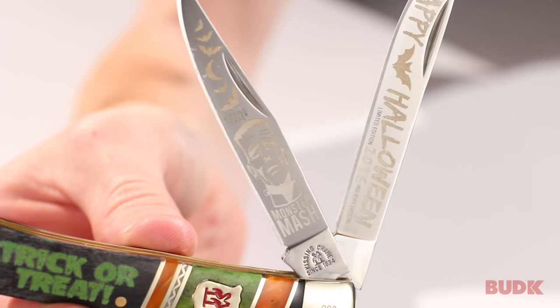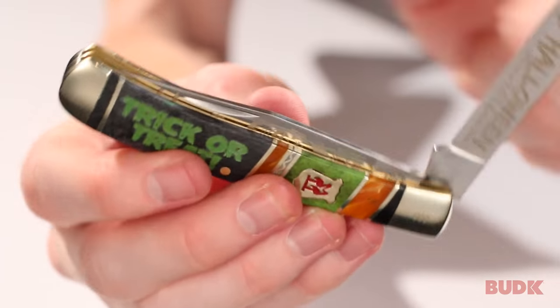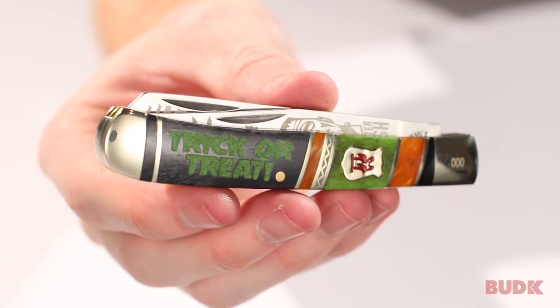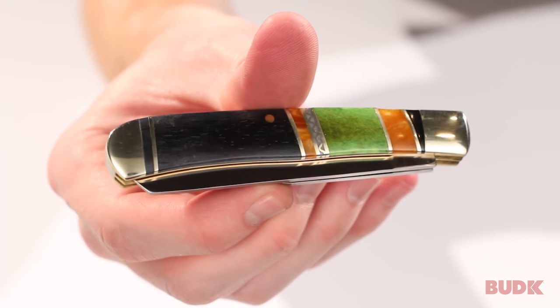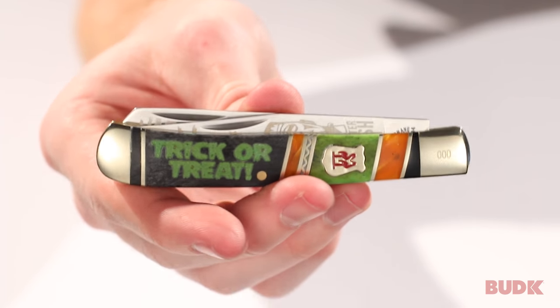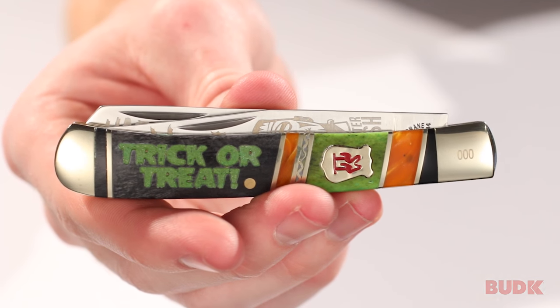The blades are 440 stainless steel. Let's get a quick look at what it looks like closed — it's 4 inches total, and it just looks really good even when it's closed. This is a very collectible knife, but it would also be awesome to carry around with you anytime you want to remember Halloween, or even during Halloween. This is a great knife from Kissing Crane. You can get yours at BudK.com.